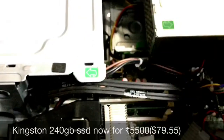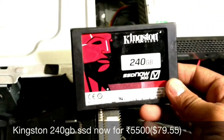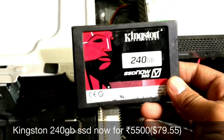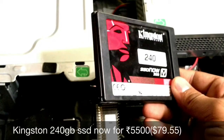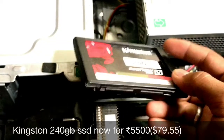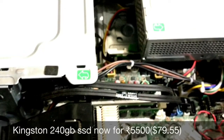I also purchased a new Kingston 240GB SSD for around $80 — that's about 5,500 Indian rupees.